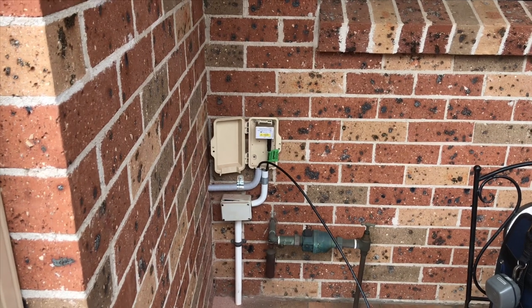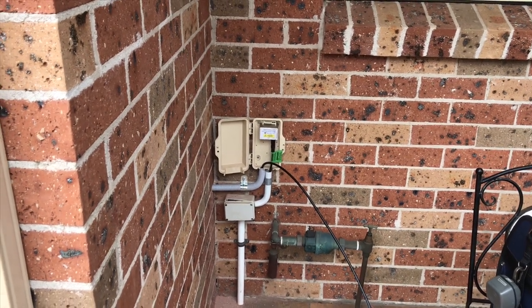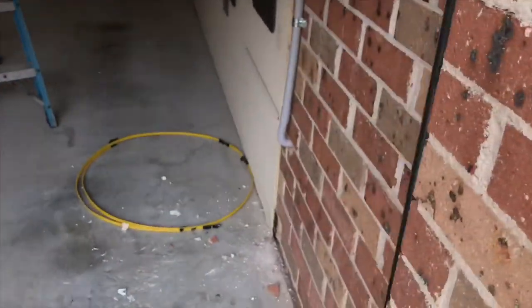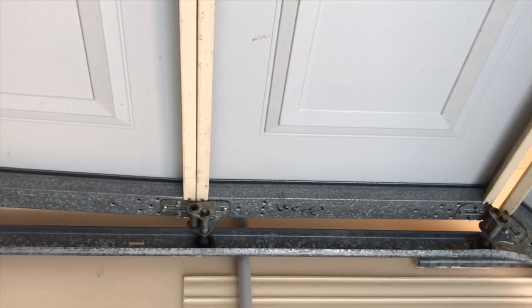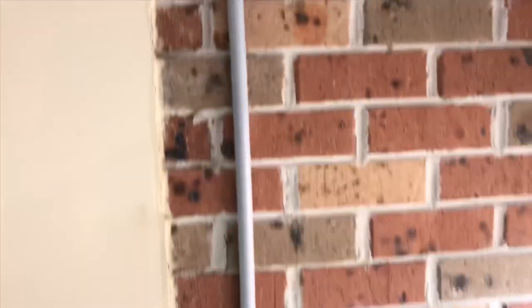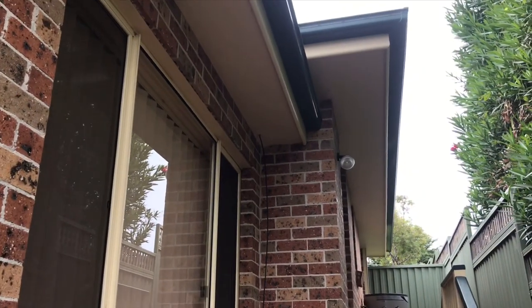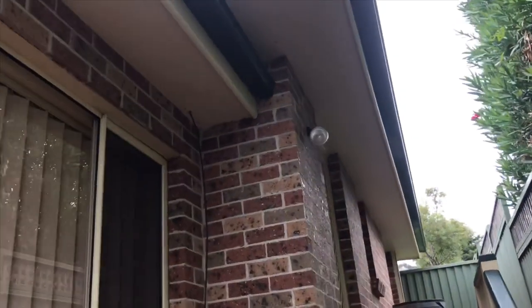We've got the cable popping through the other side here in his garage, going up and then in through the ceiling. Once it goes up into the ceiling there in the garage, we're going to come down on this part here.